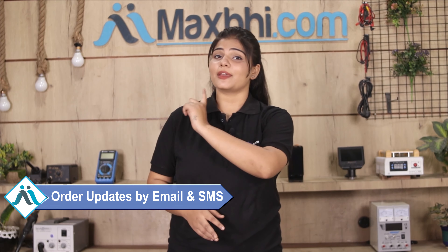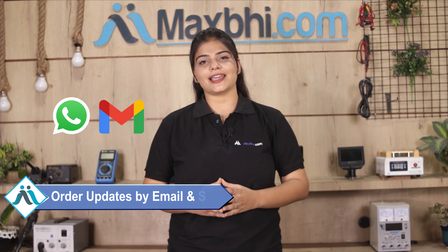And yes, shipping is completely free, so you just have to pay for the product and nothing else. You will receive all order updates and tracking details regularly via email and phone so you can check your order status.